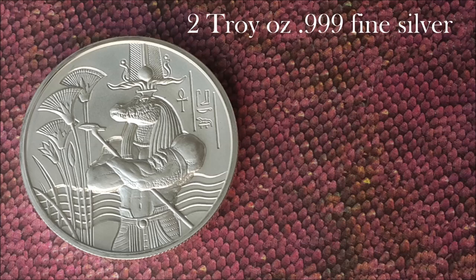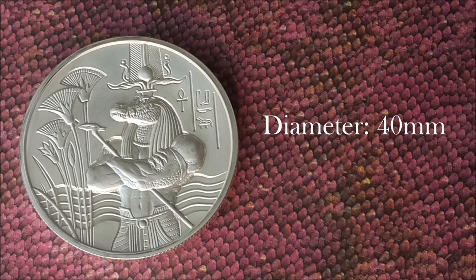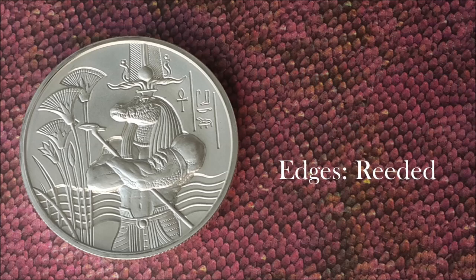Each round contains two troy ounces of three-nines fine silver. It has a thickness of 5.85 millimeters, a diameter of 40 millimeters, and the edges are reeded.